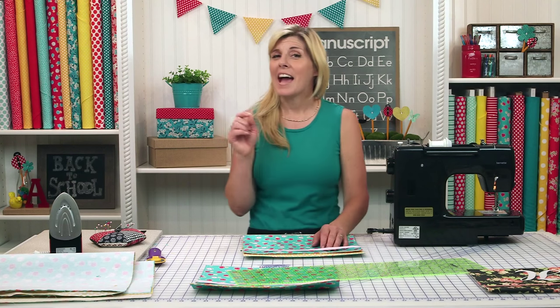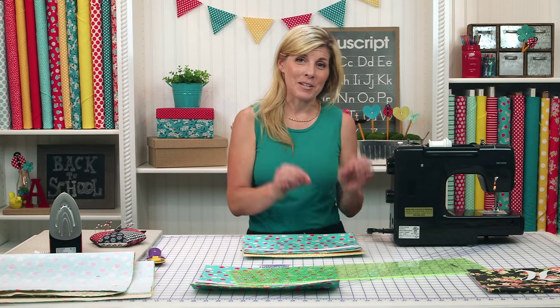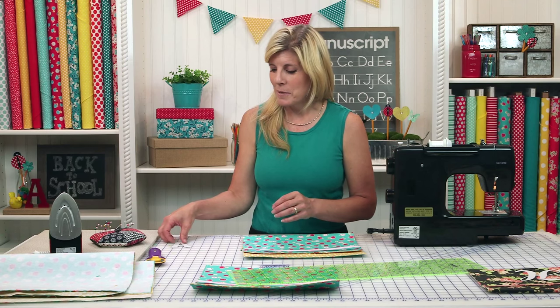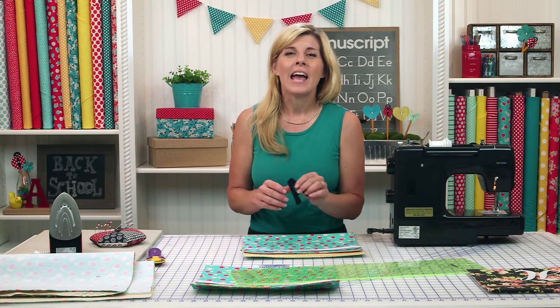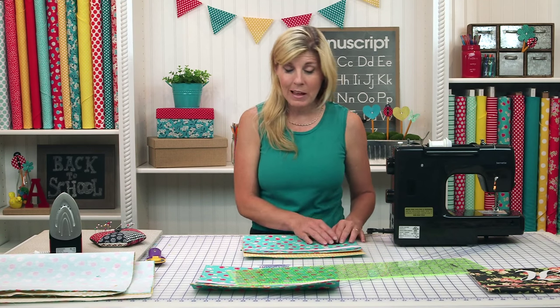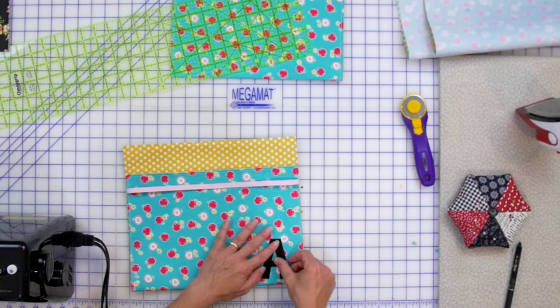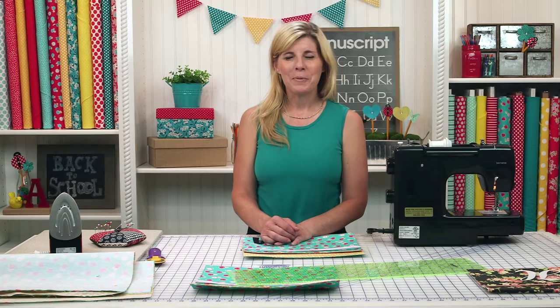To make it even more special for whoever's the lucky recipient of the fabric folder, you can use our shabby shape monograms and either spell out their entire name or just put their initial in the corner. I hope you enjoyed part one of our schoolhouse series.